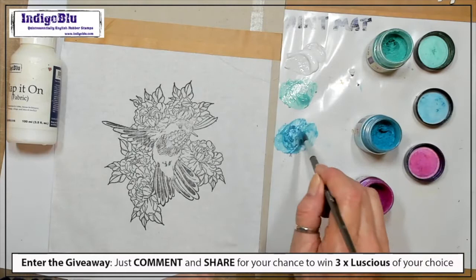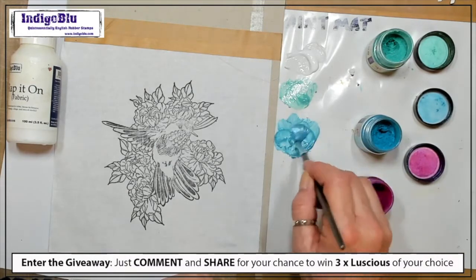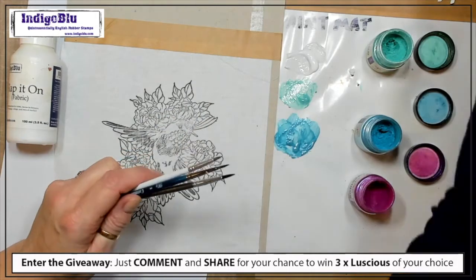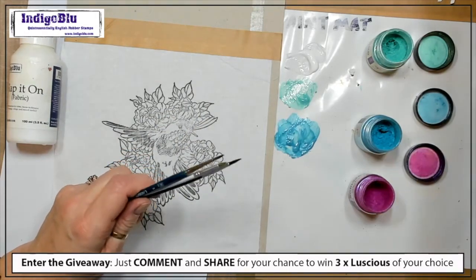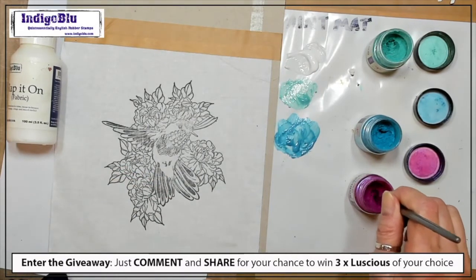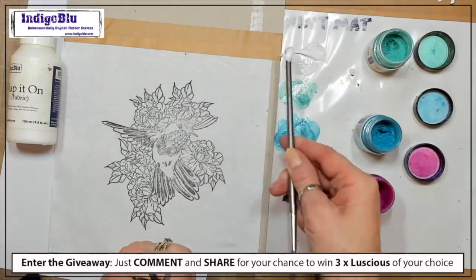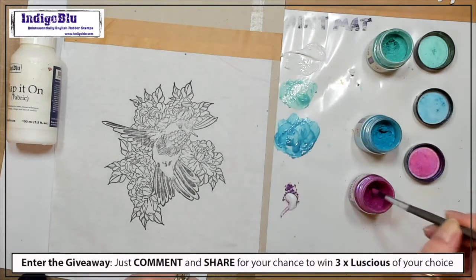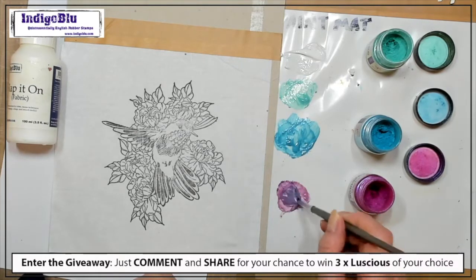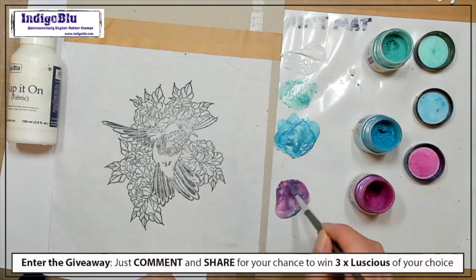I might want it a bit stronger — you start off with just a little bit of Luscious, but if you want a stronger color add more. This green is going to look more like a glaze but the blue is a bit heavier. Then I've got my lovely Fuchsia Blue with the Slap-it-on Fabric — this is a duotone so you can see that beautiful pink, but when the light hits it, it's going to flash blue as well.